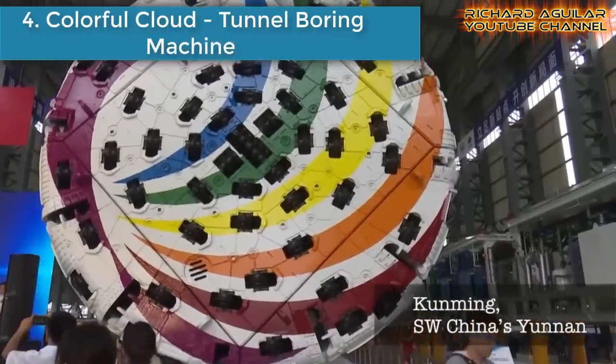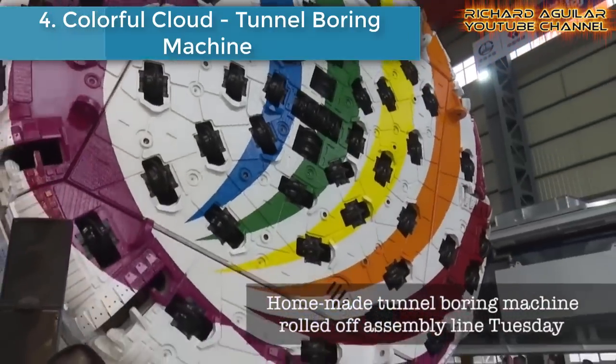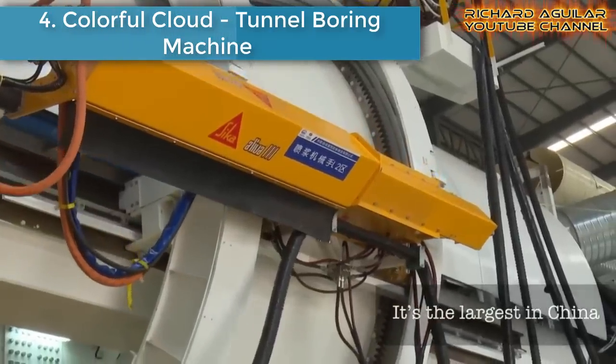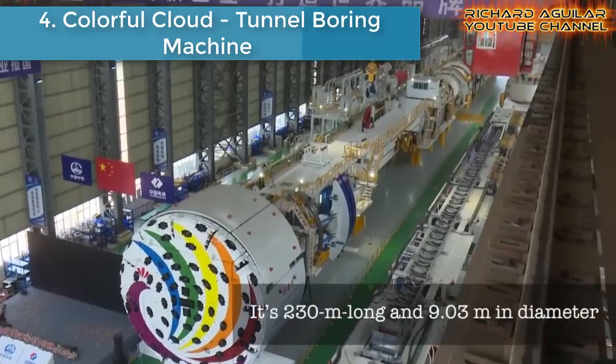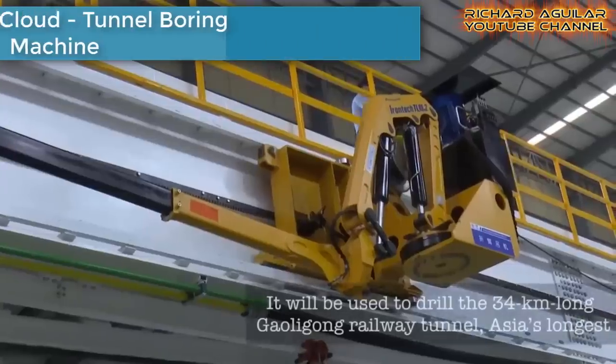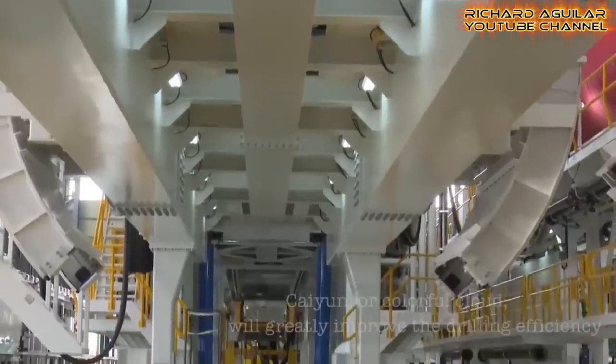Number four is the Colorful Cloud tunnel boring machine. This is China's largest homemade tunnel boring machine, with a diameter of 9.03 meters and weighing about 1,900 tons. It will be used to drill Asia's longest railway tunnel.